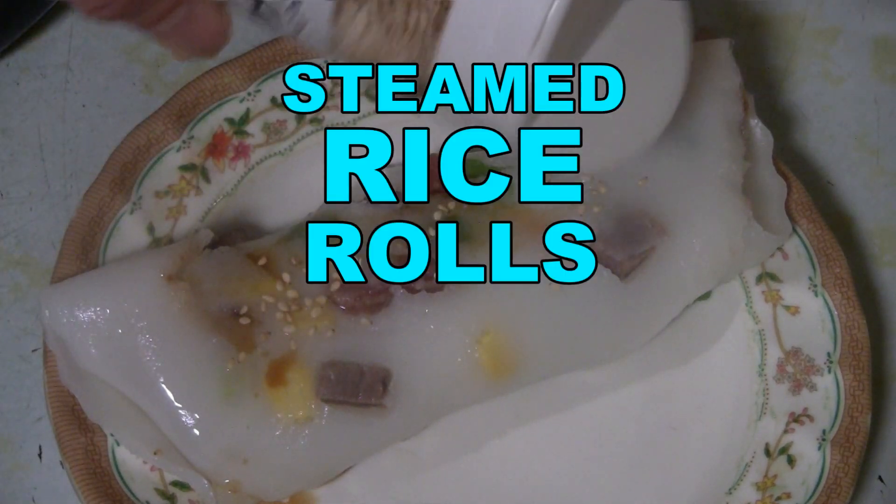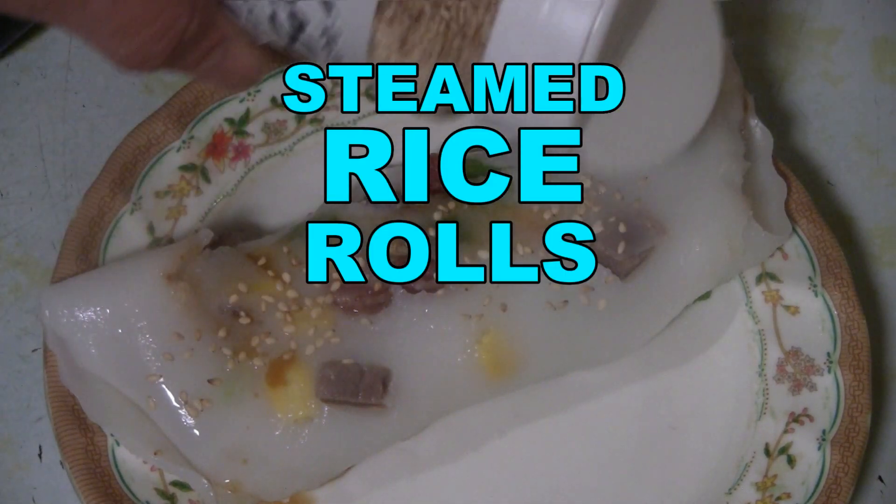For today's recipe we're going to make steamed rice rolls. The secret ingredient is tapioca starch.